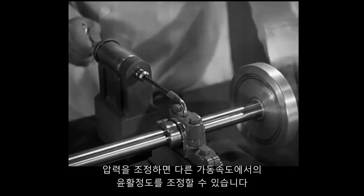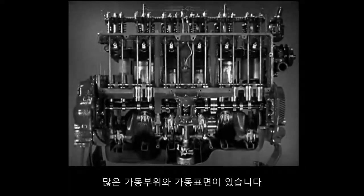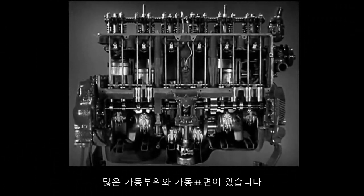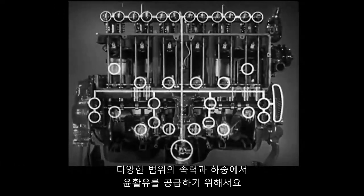By controlling the pressure, we can control the lubrication for different speeds. There are many moving parts and many types of moving surfaces in the automobile engine. Consequently, the engines in our cars today use all three methods of lubrication to provide for the wide range of speeds and loads.